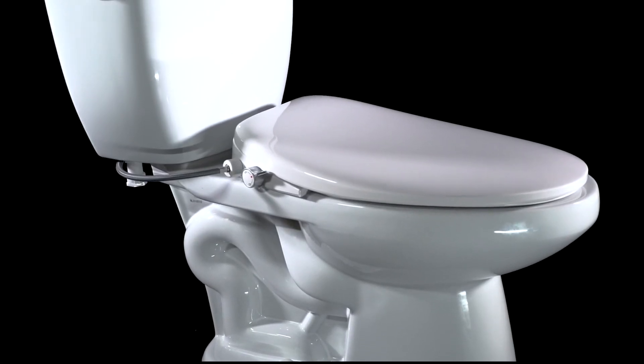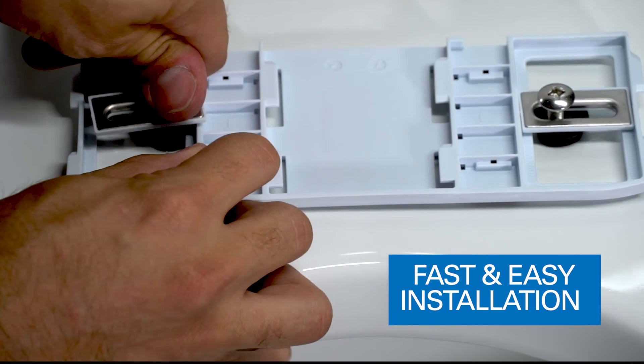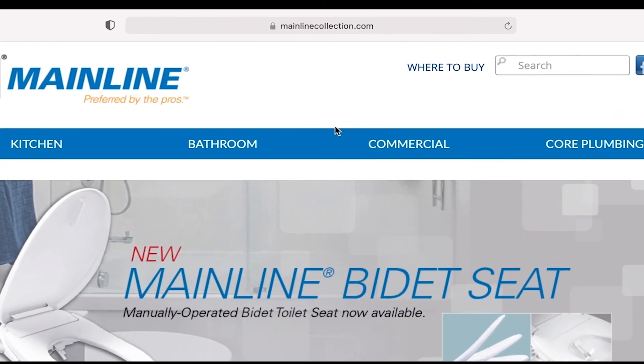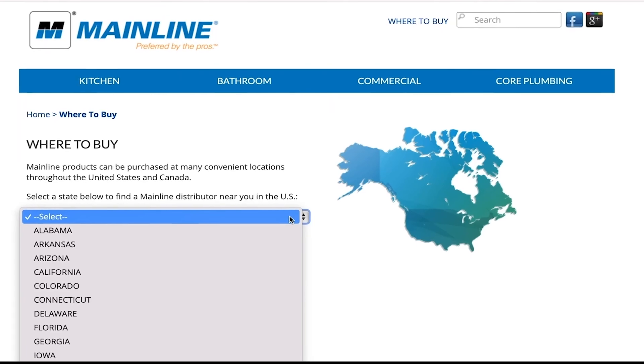What's more, the Mainline Manual Bidet Seat offers a comprehensive one-year limited warranty. Plus, it includes all the parts for a fast and secure installation. To purchase a Mainline Manual Bidet for your home, visit the Where to Buy section of MainlineCollection.com for an authorized sales outlet near you.